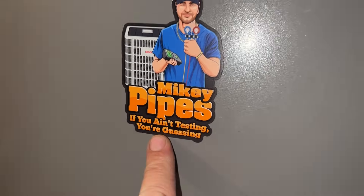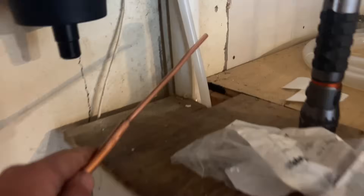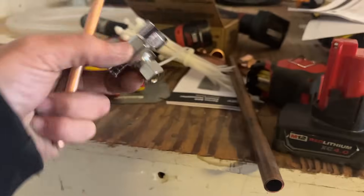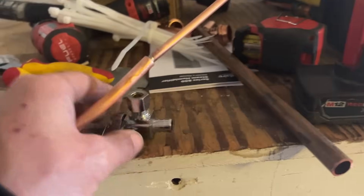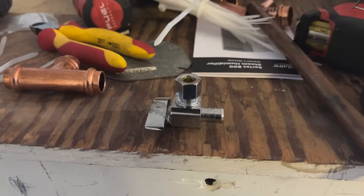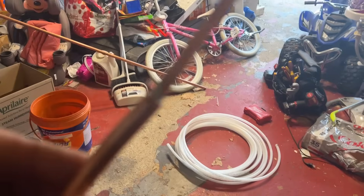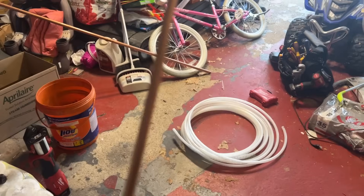By the way, if you want any free stickers, email me at mike@mikeypipes.com. Here's my half-inch waterline — there's a quarter-inch connection right there. I really wished I had an expansion PEX angle valve in quarter-inch, but I only have it in 3/8. So I improvised, and I know you guys have done this before as well. Here is a piece of 3/8, here's a piece of quarter-inch, and I soldered them together. That's going to be our water connection to the humidifier. There's our waterline — leak-free, little quarter-turn valve, nice little bend. Nice and tight.